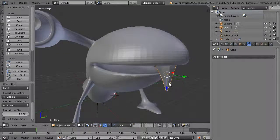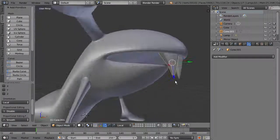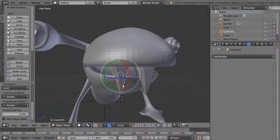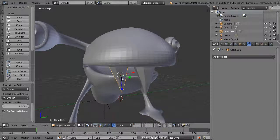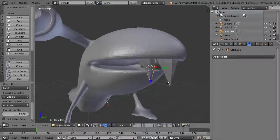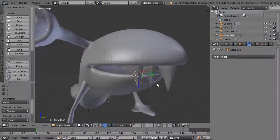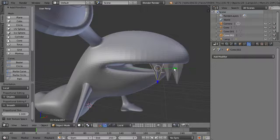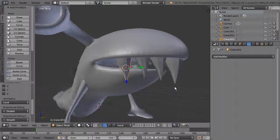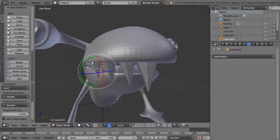To duplicate the tooth, hit Shift+D and pull it over, then rotate that one. It creates a whole new object which you can scale and reposition. Hit Shift+D again and drag to a new spot to create another copy. Do the same thing on the other side, maybe making it a little smaller and angled out differently depending on the look you want.